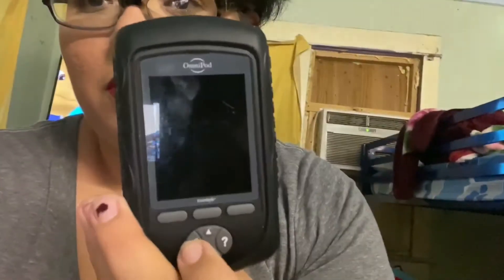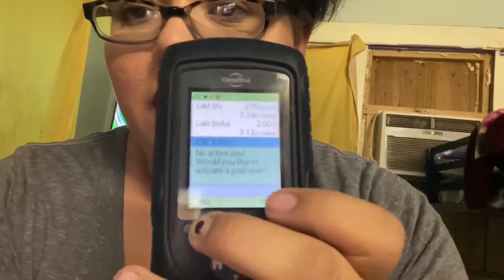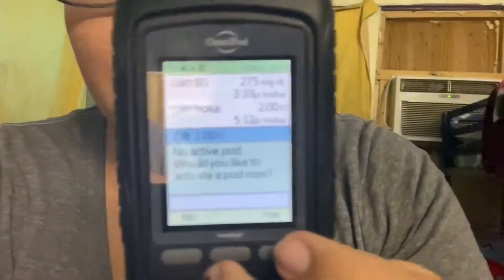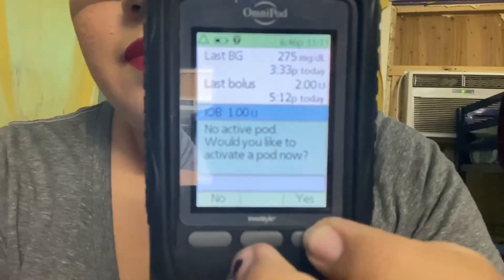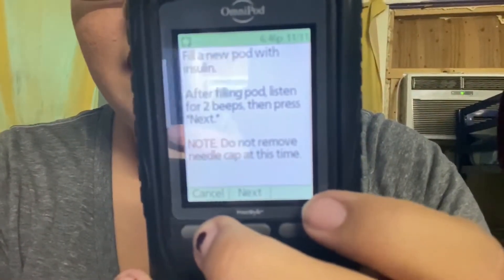We are going to confirm and then put yes — we want to activate a new pod. I think I can read this okay, so we need to fill up with insulin.